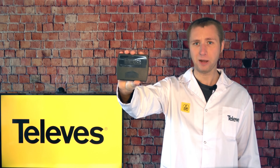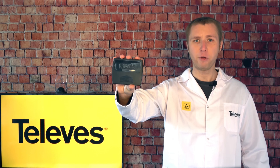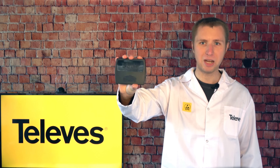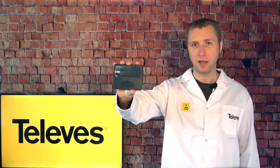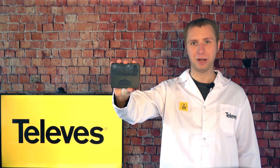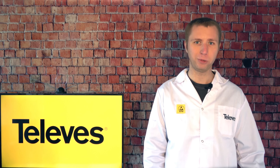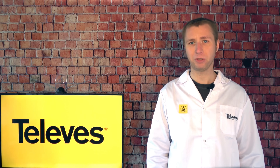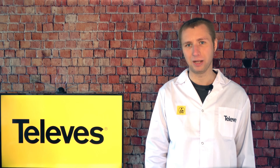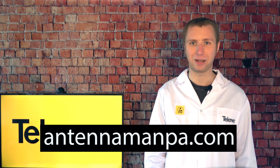If you decide to purchase this preamp, be sure to follow the link in the description of my video. Now, if you end up buying this preamp and it doesn't improve your reception, there's a good chance you may need a better antenna setup. I find way too many people will put a good preamp on a junk antenna and expect better results. If you have an antenna that is not designed for the frequencies in your area, a preamp isn't going to magically bring in the stations. I do offer custom antenna recommendations on my website at antennamanpa.com.